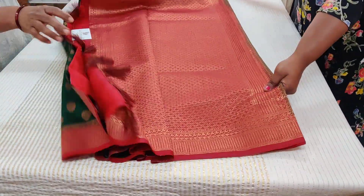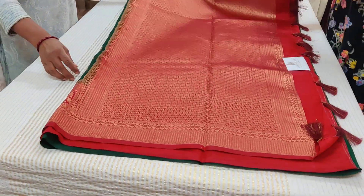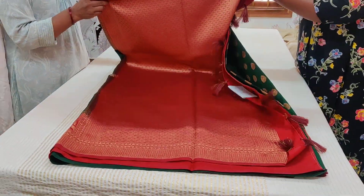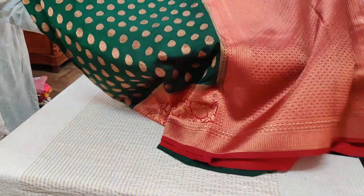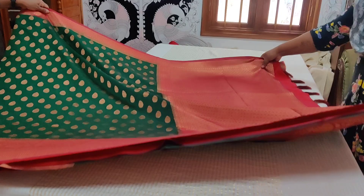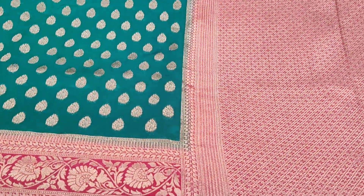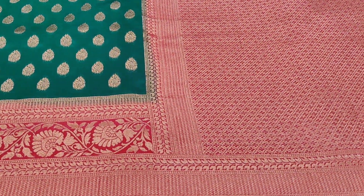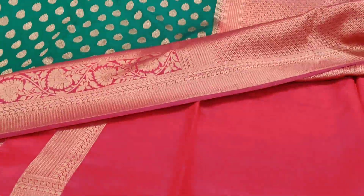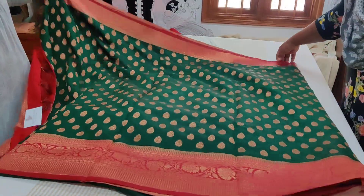Saree number ten — my all-time favorite: green and red combination. Tassels finished, just do the fall and you are ready to go. The beauty queen of all! Pure bottle green, copper zari butas, red color pallu, red color border, red color blouse with border. There is no replication, no match for this combination — always evergreen, never goes wrong.